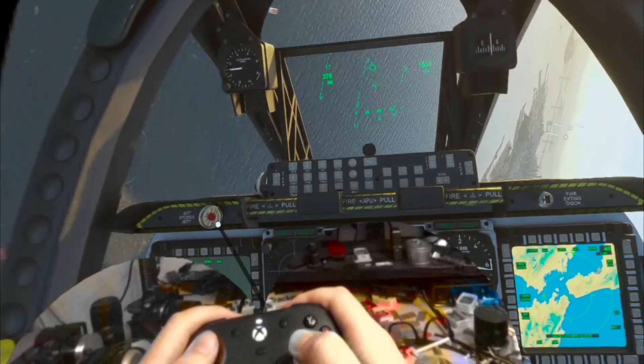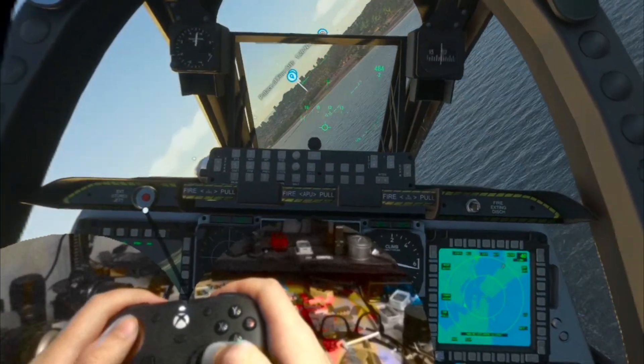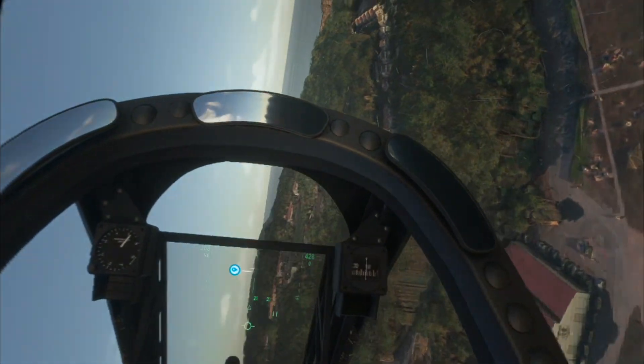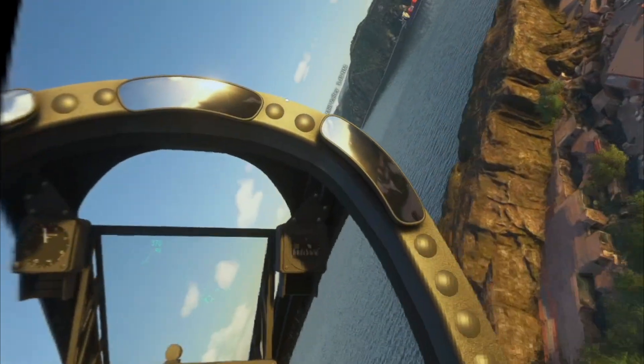And it works super smooth now, giving so much detailed resolution in the stick. Flying is just a joy, especially after fixing the graphics settings and having a smoothly running game.